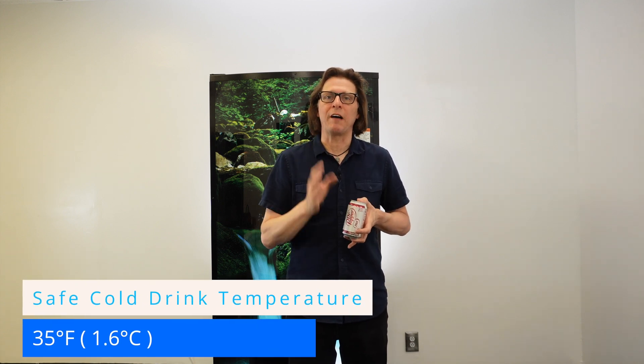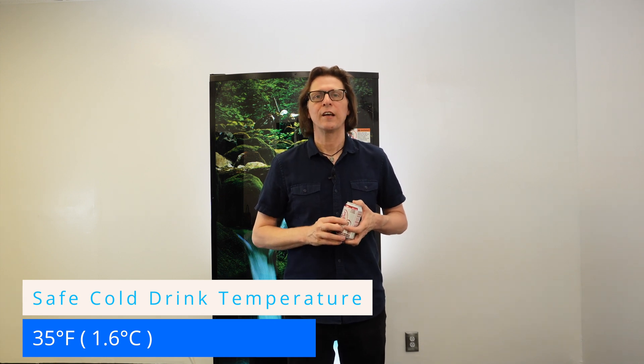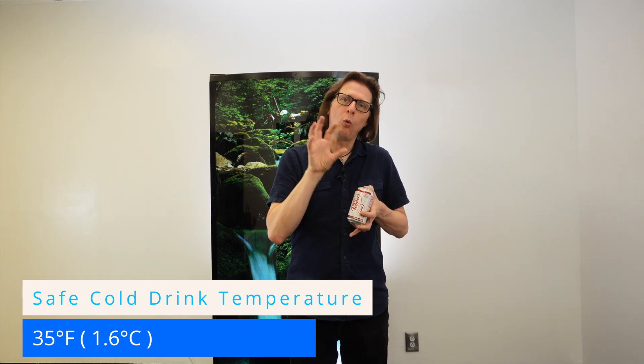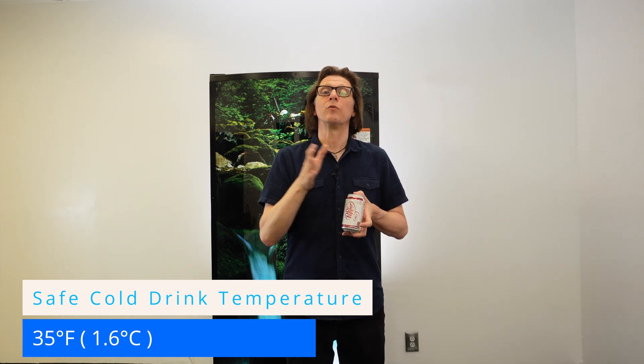I've always set up machines at roughly around about 35 degrees Fahrenheit or 1.6 degrees Celsius. That is a good cold area for your drinks to be at. They're going to be nice and cold but give you that margin of error if the machine pulls out a little bit cooler than that, so we don't freeze up these zero sugar or diet sodas.